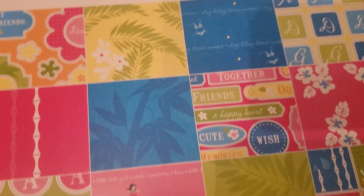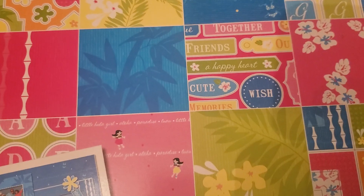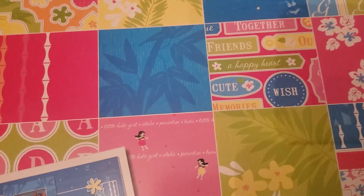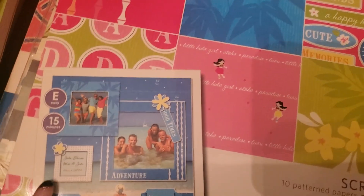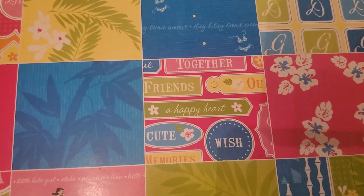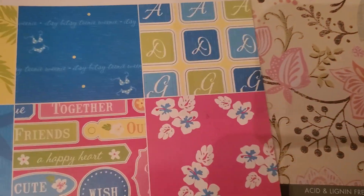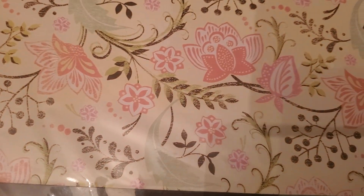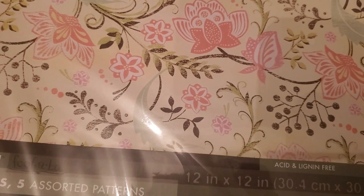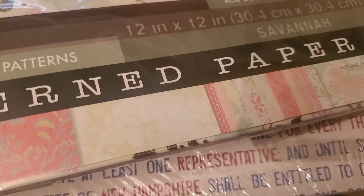It says one Daikashi to flock and design papers. The next paper pad is by Best Occasions — it doesn't have a name but it looks like it's summer themed. It has die cuts as well. It says 10 pattern papers, 291 alphas, and accent punch outs.